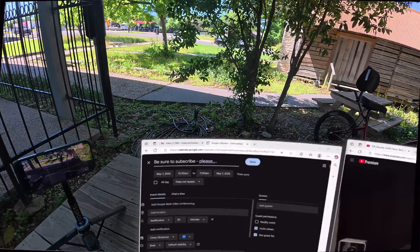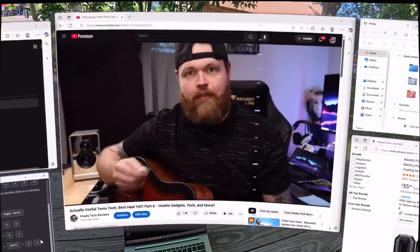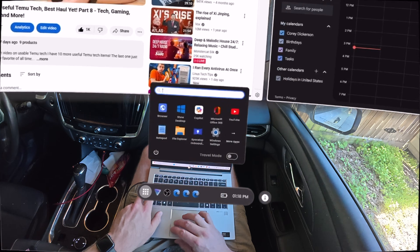You can also push the windows further away from you to see more windows at once, regardless of how far something is in front of you, which makes it great for small space settings like airplanes or car rides. Speaking of travel, there is also a switch that allows you to turn travel mode on or off.